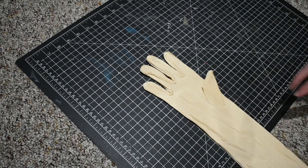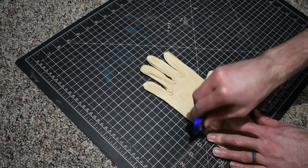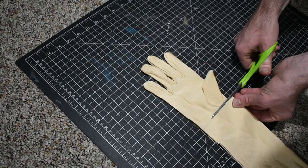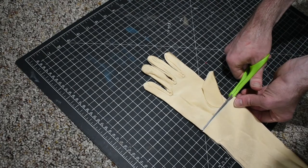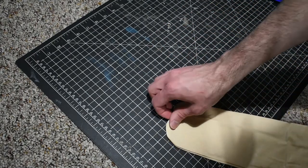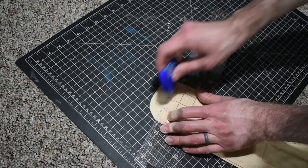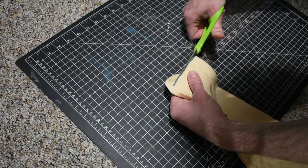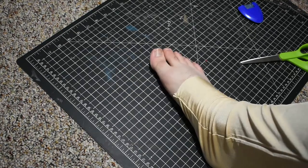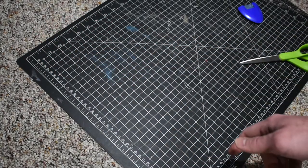I have pretty long arms, so I get the bodysuits with hands in them, and then I just cut the hands off. Make a line with a little chalk wheel right under the thumb and just cut it off. The ones with the hands usually come with closed feet — same thing with that, just clip the toe off. I end up having too much material at the foot and not enough on the arms, so I'm going to cut some off the foot and put it on the arms.